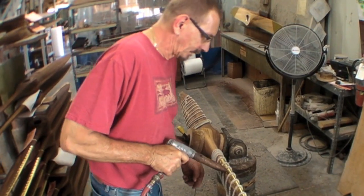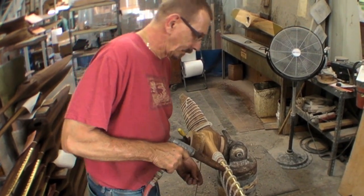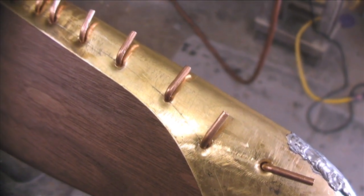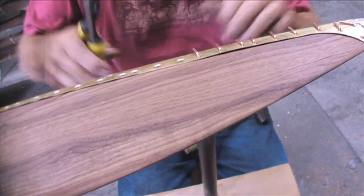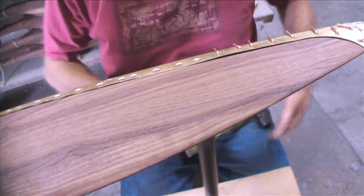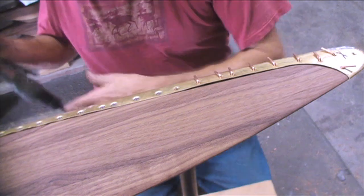Once the propellers leave the carving operation, if they get metal tipping, they come to the metal tipping operation where a stainless leading edge and cap are installed, or in some cases a brass leading edge and cap are installed. The leading edges are installed using screws and the caps are installed using rivets, which are bucked by hand.